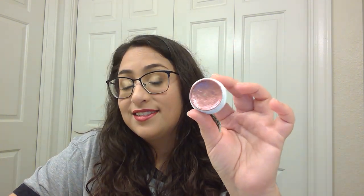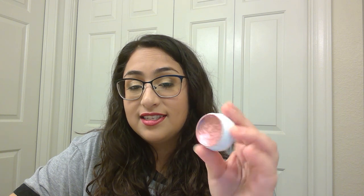Next I have the shade Set to Stun, which I've already hit pan on. It's a very bright purpley — the lighting here does not give it any justice. It's a very, very bright purple mauve kind of shade. I did hit pan on it already; not sure if you can see that there because it kind of looks like a sparkle, but it's not — just a tiny little bit of pan.